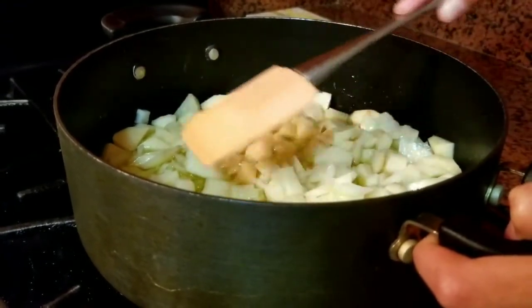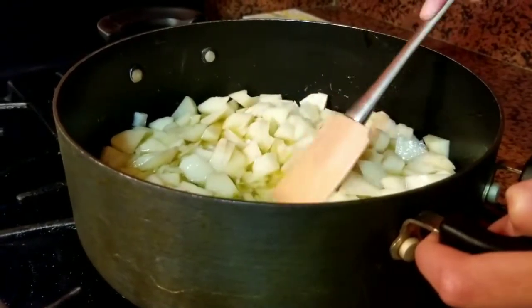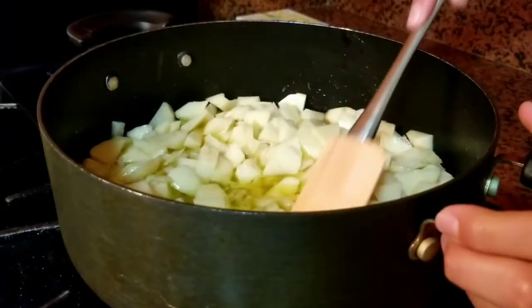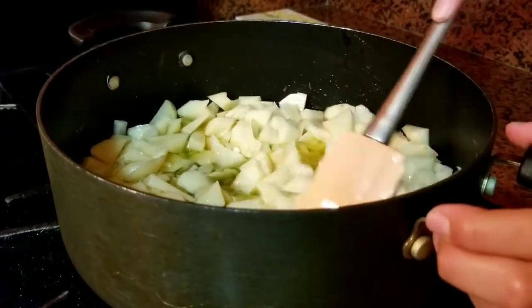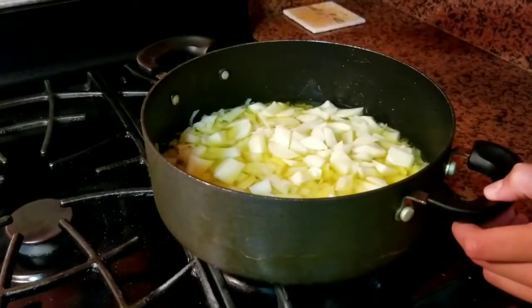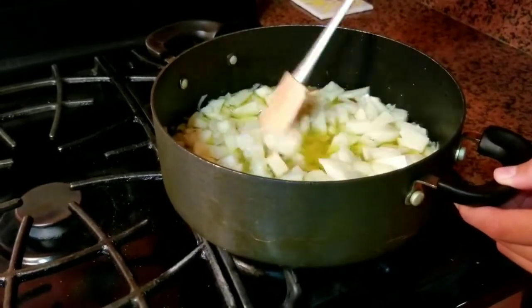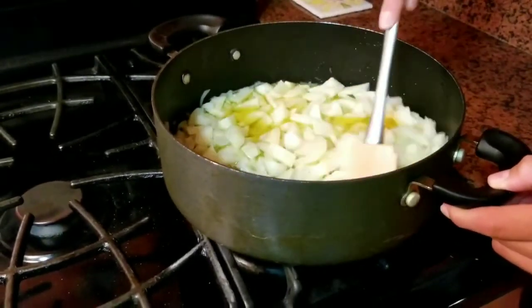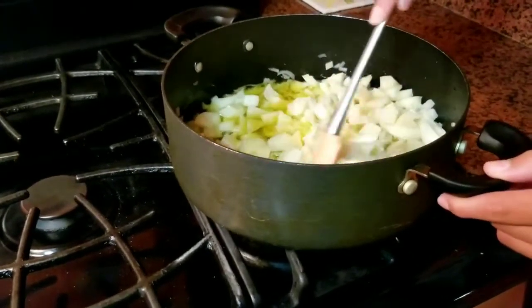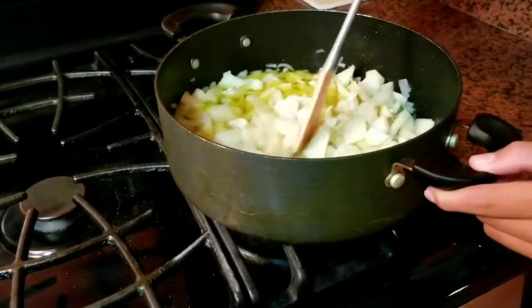Como veis, ya he cubierto todas las patatas. As you can see, it covered all the potatoes. Entonces ahora vamos a cocinar las patatas. No vamos a freírlas. Now we are going to cook the potatoes. We are not going to fry them. Y la vamos a poner a fuego lento. We are going to put it to low fire. Como ya vemos, está en proceso de cocinar. Vamos a esperar un poquito y también moverlo para que todo se cocine bien y no se pegue. As you can see, it is in process of cooking. We will move it frequently for everything to cook at the same level and for it not to stick.